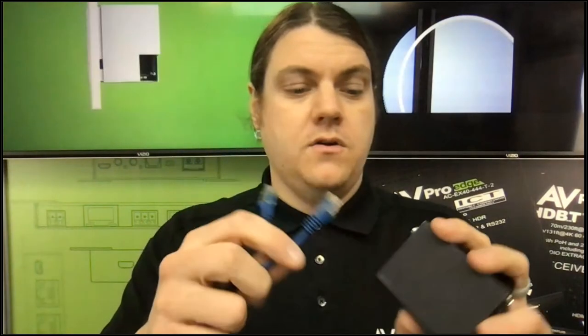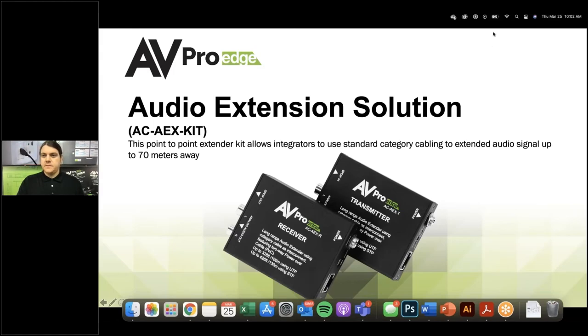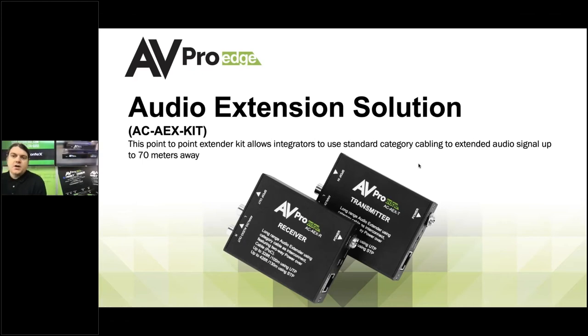Without further ado, we are talking about this little kit right here. It comes with a transmitter and a receiver. This is an audio kit that connects via category cable — we plug category cable into this end and category cable into this end. From this transmitter to this receiver, I'm able to send audio signals. I can go in through TOSLINK and two-channel and out TOSLINK and two-channel. This is a point-to-point kit that extends audio signals 100 meters — that's actually a typo on the slide showing 70 — so it's 100 meters, and 130 meters if you're using shielded category cable.